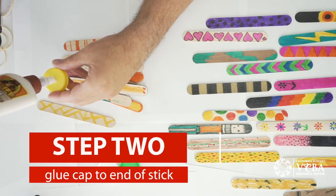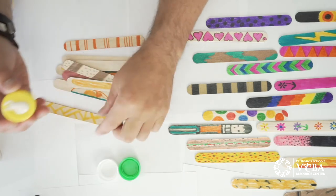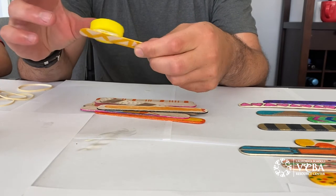Glue on your milk cap launcher. Make sure you press it firmly onto the top of your popsicle stick. Place a little weight on it if you can, and then set that aside to dry.